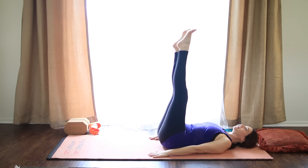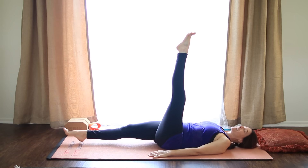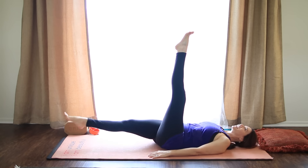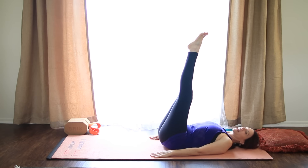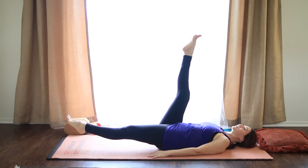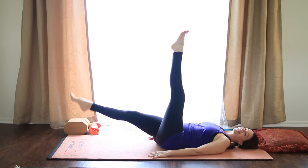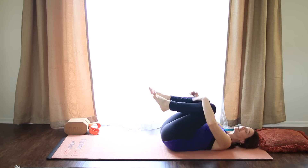Inhale, lift it. Exhale, the right leg almost touches, but leave it hovering. Inhale it up. And again, exhale, left leg down, pull the belly in, keep breathing. Inhale, lift it up. Exhale, the right leg down. And lift it up as you inhale. Hug your knees in and gently rock side to side.